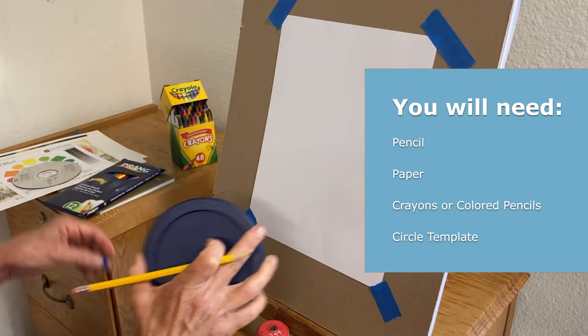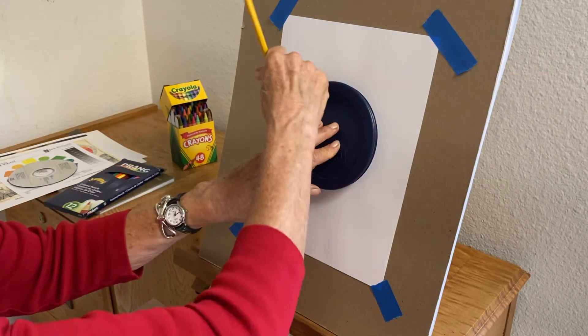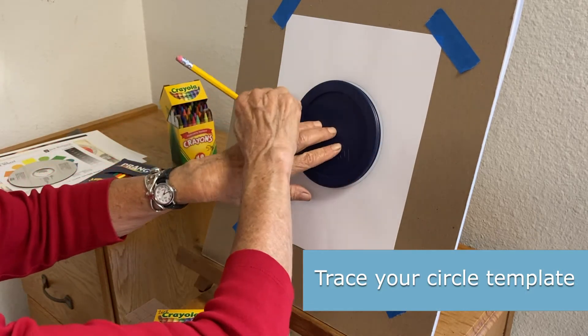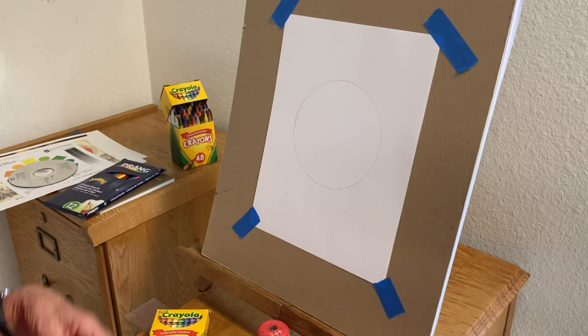I've used a lid from a food jar, but you could use a small saucer or a plate. What you're going to do is just trace it. Now I'm doing this vertically, but you'll do it on your desk, and then you want to put the colors where they belong.